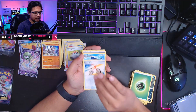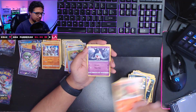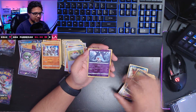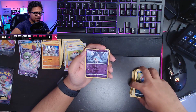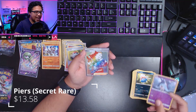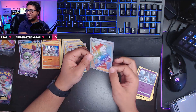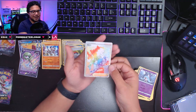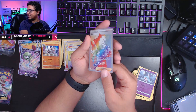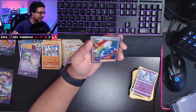We have leaf energy on this one, Rotom Bike, Sharpedo, Piers trainer, Nickit, Sizzlipede, Hattena, Inkay, reverse holo Hattena — what is going to be behind this one? Let's do a slow reveal. Oh my goodness — we have a full-art rainbow rare Piers card! The hits, ladies and gentlemen! Let's flip and go here — this is a beautiful, absolutely beautiful card. I have to hold it like this because it's so brilliant it just blinds the camera, but there is Piers in his full rainbow glory right there.